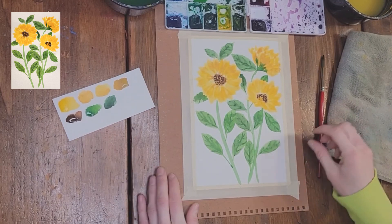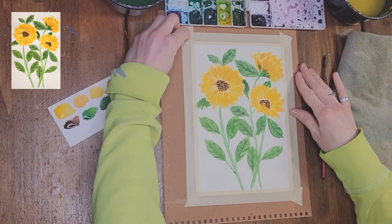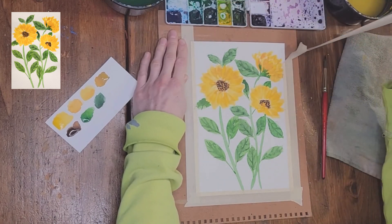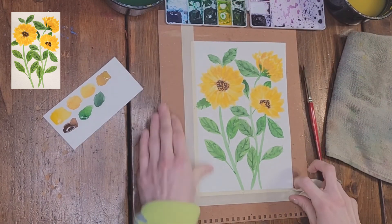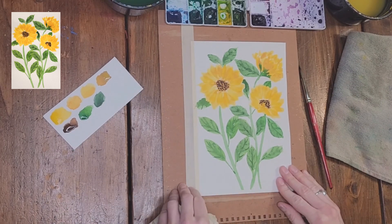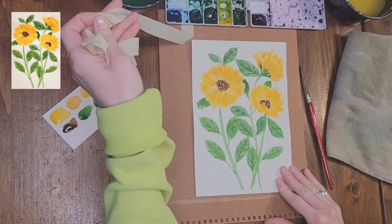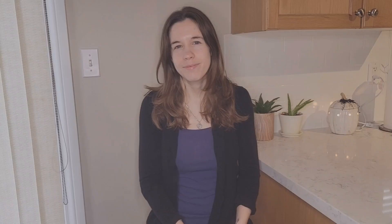Now that the painting is finished, I'm going to peel off the tape and see how it looks all finished. Thanks again for joining me — I really hope you enjoyed this video. Please remember to like and subscribe for more, and I hope to see you next time.